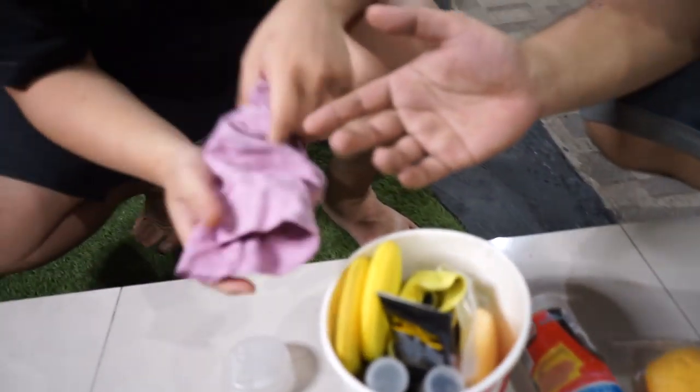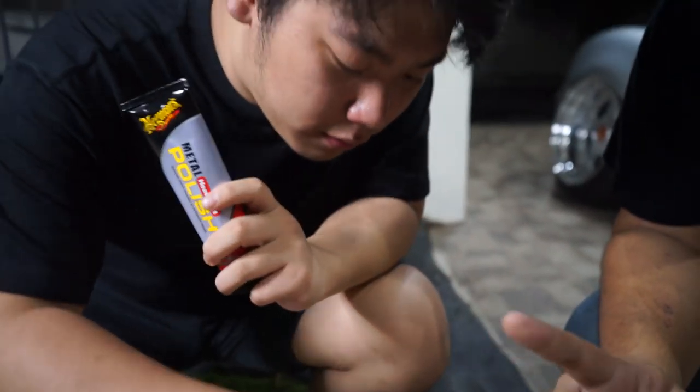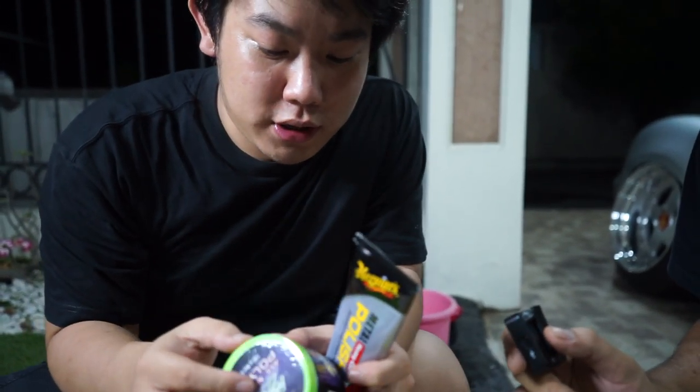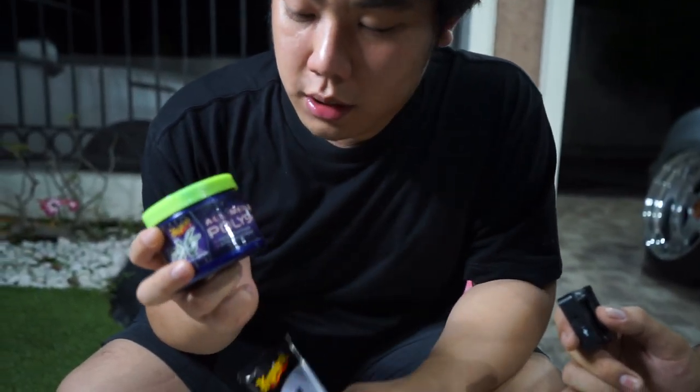Pertama ada kanebo, terus pressure washer ada disana. Terus ini ada dua yang penting buat pelek mobil stance. Ya, ini buat kalian yang mainan mobil stance alias yang high polish-high polish, nah ini yang paling penting. Ini kayak properti selebgram banget ya, jadi tolong dijelaskan ini untuk apa.